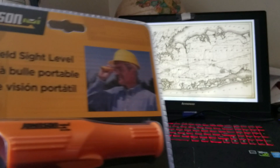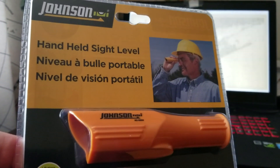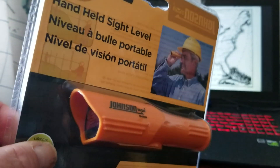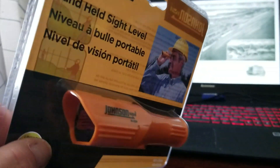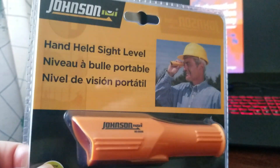This is a quick video to talk about and show you this little handheld site level I bought off Amazon. It cost me around $12 plus a little shipping — just a little plastic hand level.